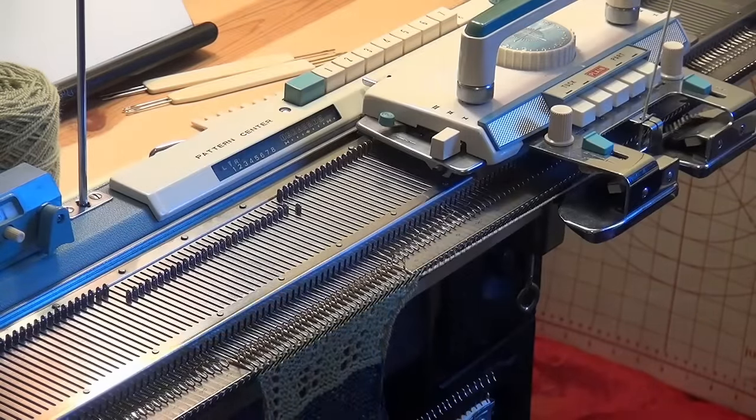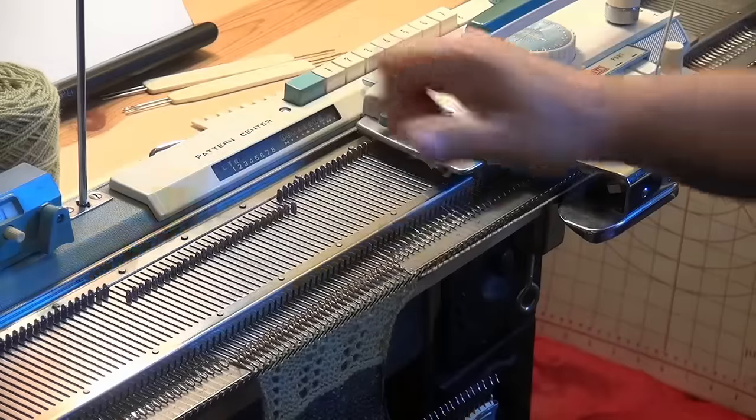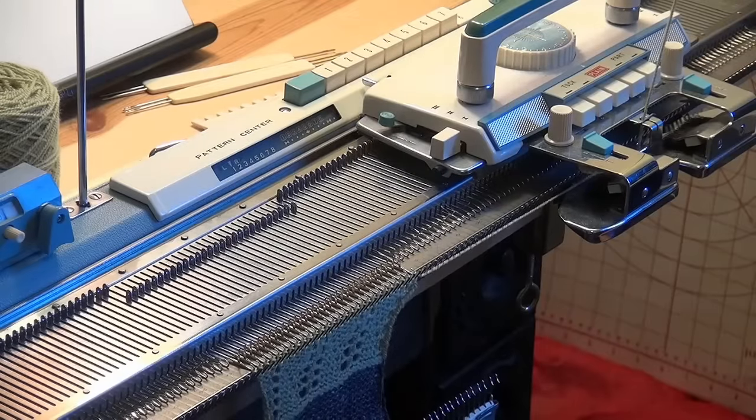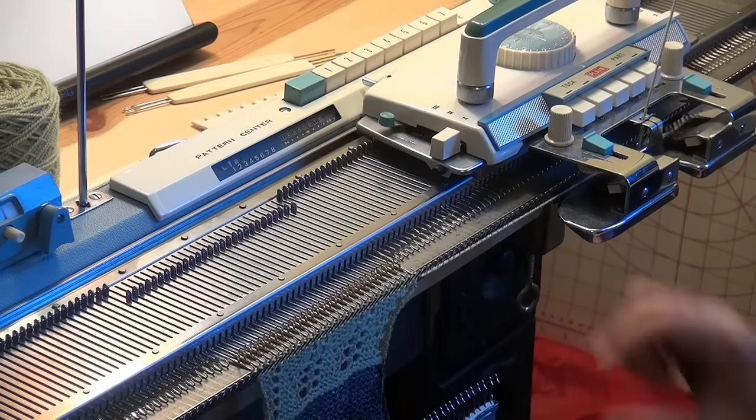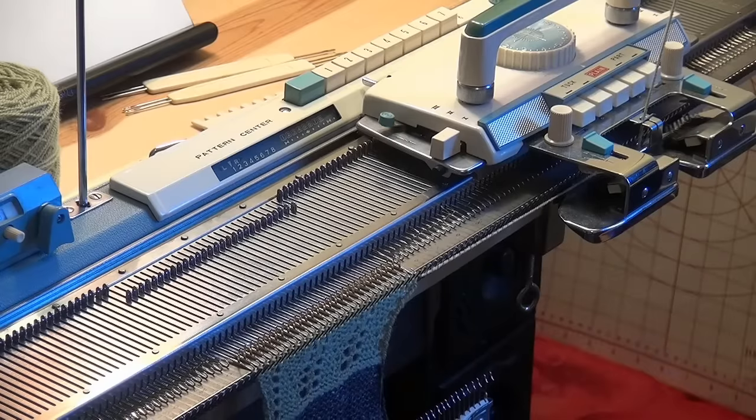And that's it — I just keep repeating that part of the chart, which is actually ten rows not including the first two rows, until I'm done with this. So let me knit up a few more repeats of this to show you, because I don't want to show you just that little piece there. Once you get the hang of it, it does go pretty fast.